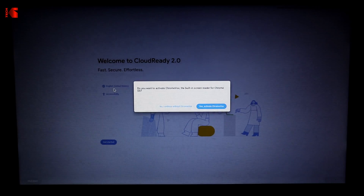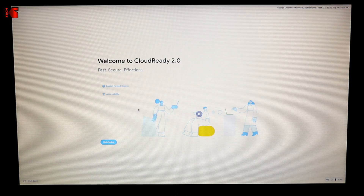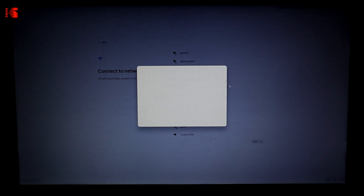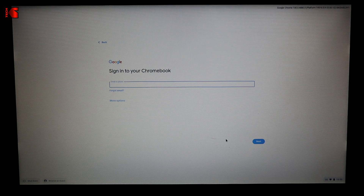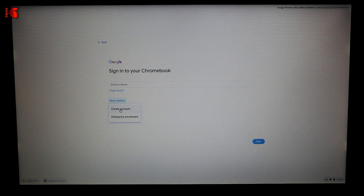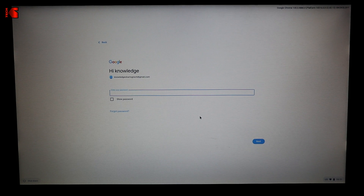Start the laptop back up and Chrome OS Flex will boot. It will ask if you want to activate ChromeVox, the built-in screen reader — I'm clicking No. You can change the language again; I'm keeping the default and clicking 'Get Started'. Connect to your Wi-Fi network, enter the password, and click Connect. Click 'Accept and Continue'. Choose whether you're setting it up for yourself or a child — I'm keeping it on 'You' and clicking Next. Then log in with a Gmail account. If you don't have one, click 'More Options' to create one. Enter your Gmail address, click Next, enter your password, and click Next.